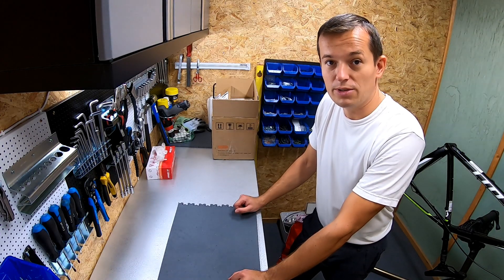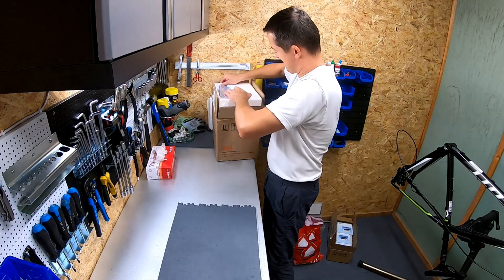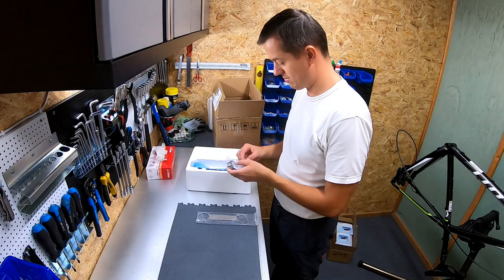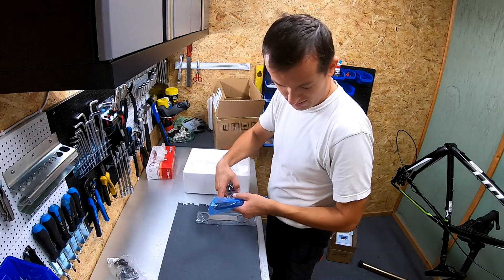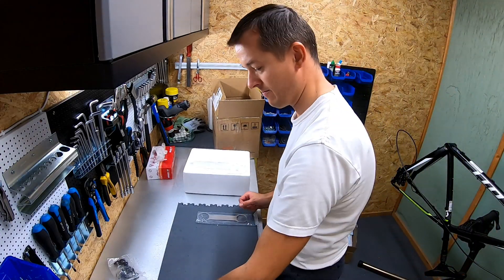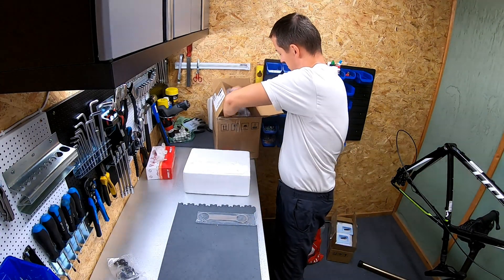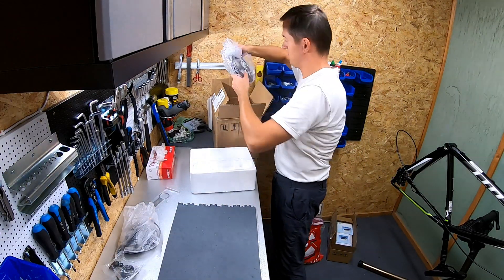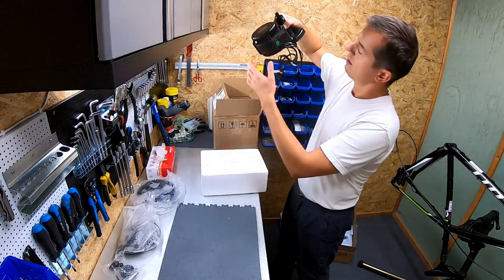So I'm ready with the next step, which will be the motor installation. Here you can see the package. It includes all the SSL tools, a bunch of tools, arms — all these parts will come later on. And here is the motor.